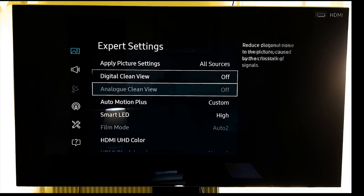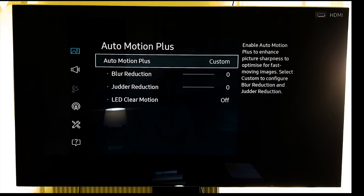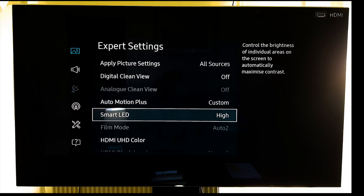Clean view we turn off. Auto motion plus we have on custom but we put all settings at zero and off. By doing so it just turns it on enough but doesn't cause it to become too apparent, and it just stops the tiniest amount of judder that we seem to get sometimes in certain content.